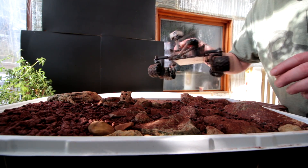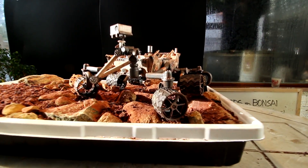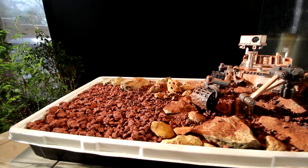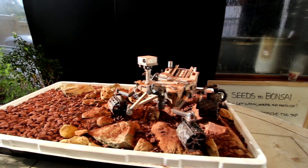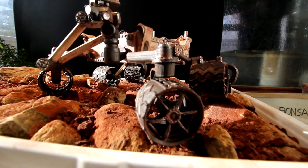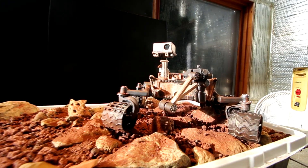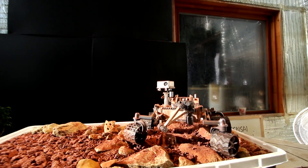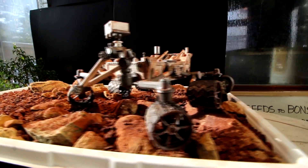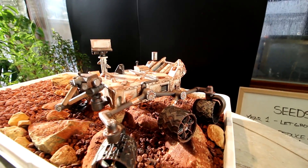I'll place the Mars rover back on the Martian landscape now. Here's a view of the landscape — it's looking very Mars-like. There's the area for planting the trees and moss, and this is the rocky area under the rover. I've got all the nice dust underneath the rover — the Curiosity rover. You can see the color of the Curiosity blends in nicely with the landscape now.